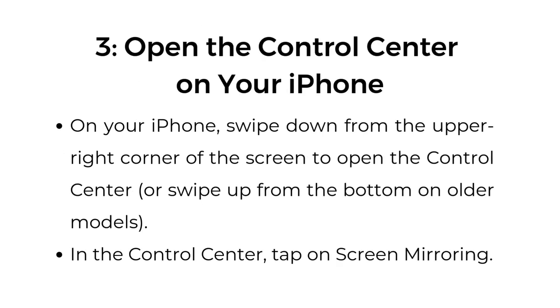Step number three: open the Control Center on your iPhone. On your iPhone, swipe down from the upper right corner of the screen to open the Control Center, or swipe up from the bottom on older models. In the Control Center, tap on Screen Mirroring.